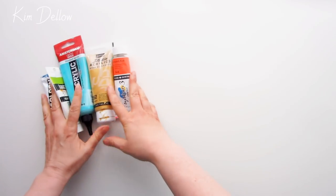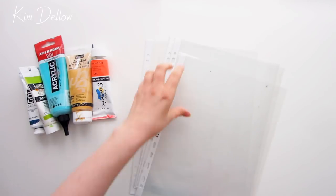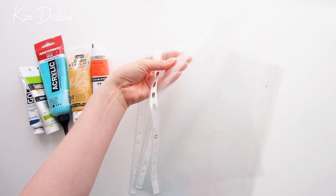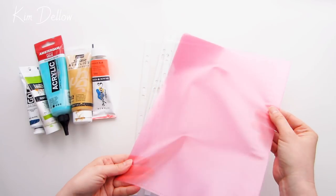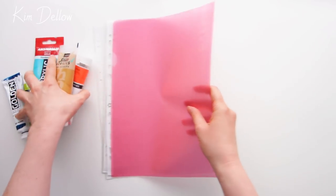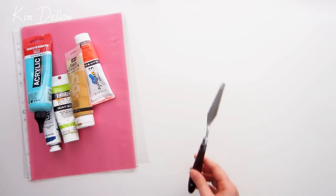Grab some acrylic paints — I have mostly the heavy body type of paints here, so paints that will hold their shape and aren't too fluid. I'm only going to use paints for this, not mediums or gels, but you can easily swap those in instead and perhaps I'll cover those in another video. You're going to want a plastic sheet, and I find the kind of office folder sheets work really well — the type that you put paper into.